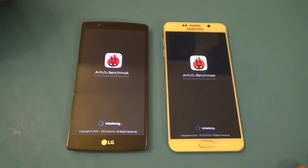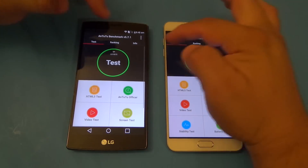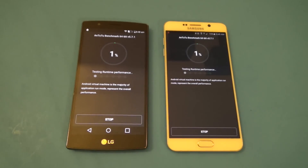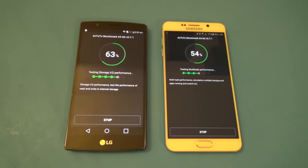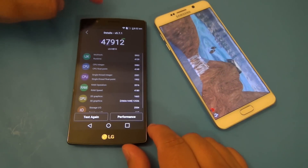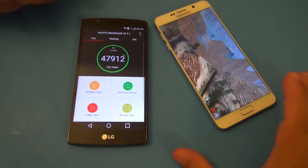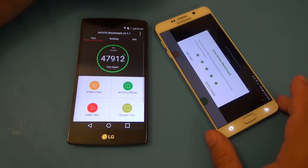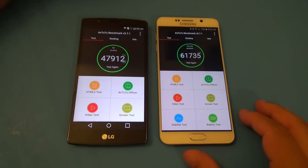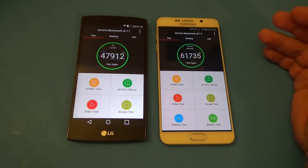Now let's go ahead and do the Antutu benchmarks. Both devices are also 64-bit, running Antutu at 64-bit settings. We got 47,912 on the LG G4 — not bad, very good score. And on the Galaxy Note 5, we got an impressive 61,735. If you've seen my other videos, you can tell that this score is very consistent — it stays above the 60s. That's awesome.